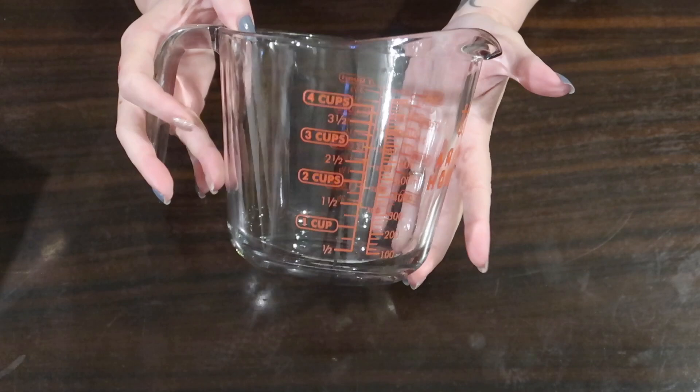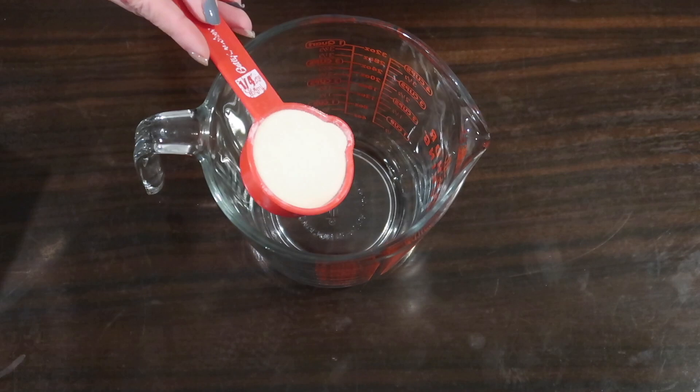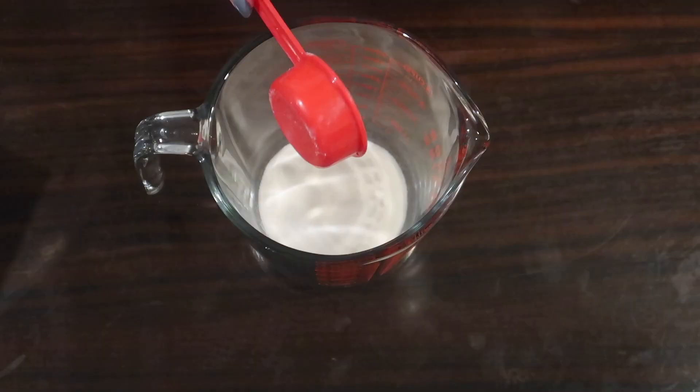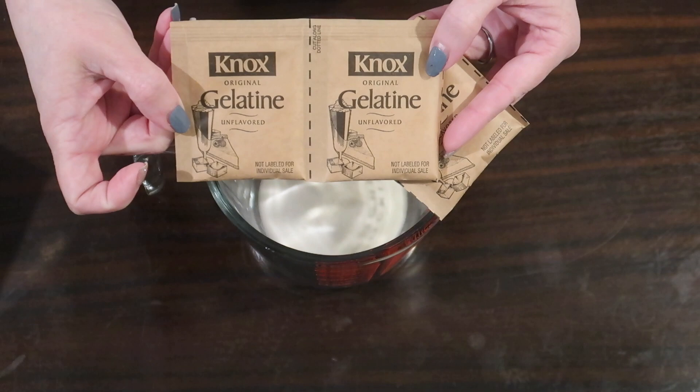To start with, I'm making mine using this glass measuring cup just because it was easier to film, but you could make yours in a small saucepan on the stovetop. I am adding a quarter cup of gelatin — that is about five packets of plain Knox gelatin. Nothing fancy here. I know most keto channels tell you to get really fancy grass-fed gelatin; do that if you have it and have access to it, but this is what I used.